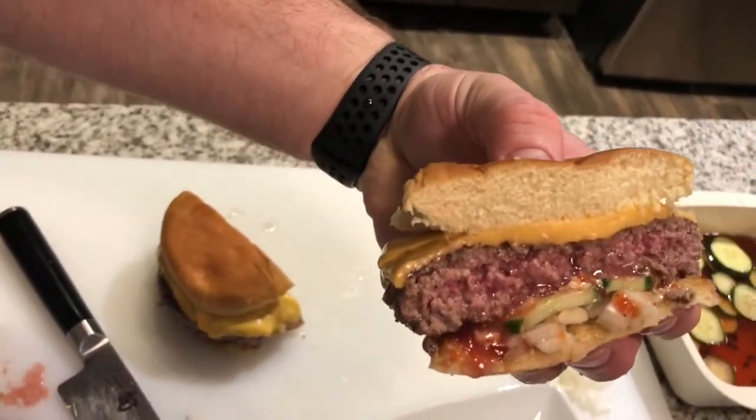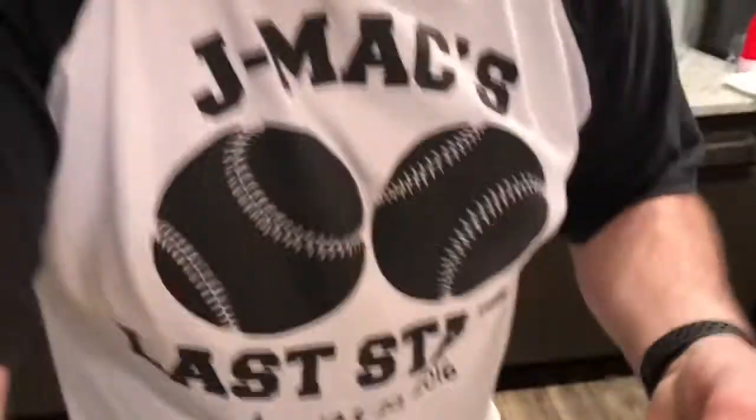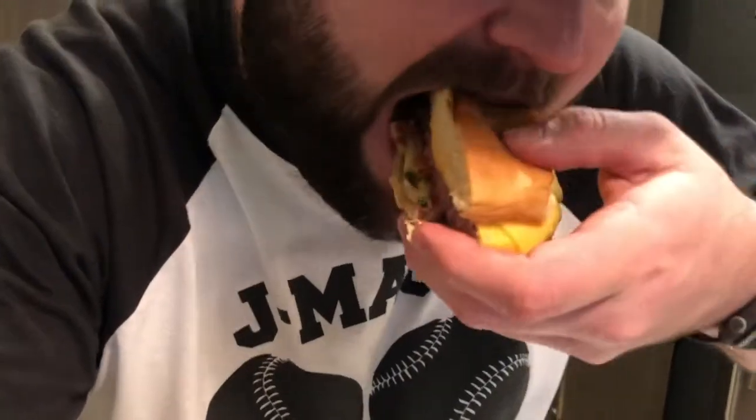Just juice running everywhere. Let's take a bite, see if we can get this in the picture. Oh yeah, baby — she's juicy and messy. But you know what? It's amazing.